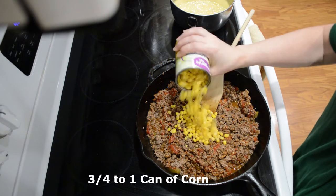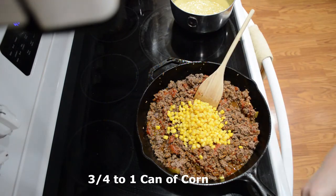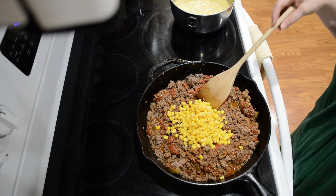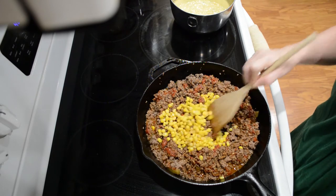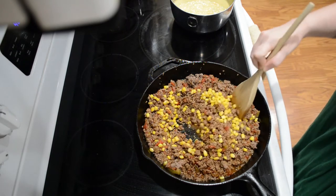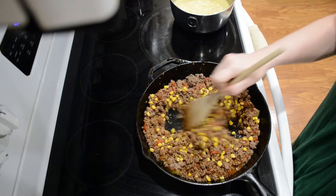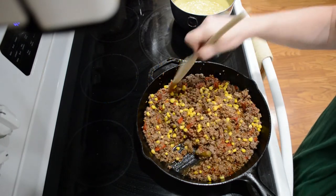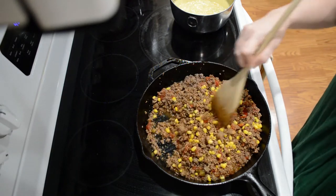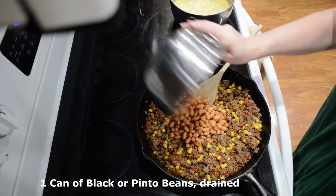I'm going to use about a half a can of corn, a little bit more, and that is drained. A lot of times when I use canned veggies I drain and rinse them, because there's hidden salt in that, and most people get a lot of salt in their diet already — that could be one way to cut back on that. And this is a can of pinto beans. I usually use black beans but I didn't have any on hand, so I'm going with what I've got.